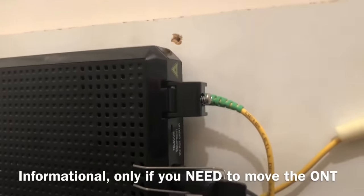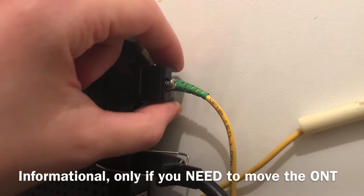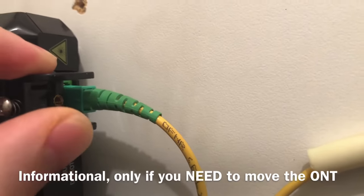What you need to do here is you're going to pull this black thing back like so, and you're going to see this cable.